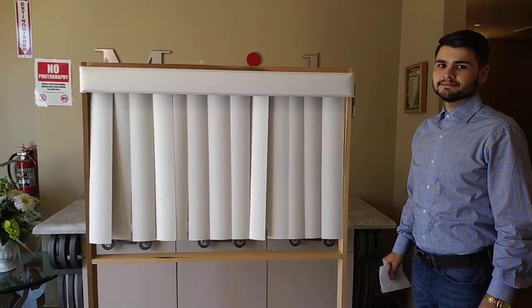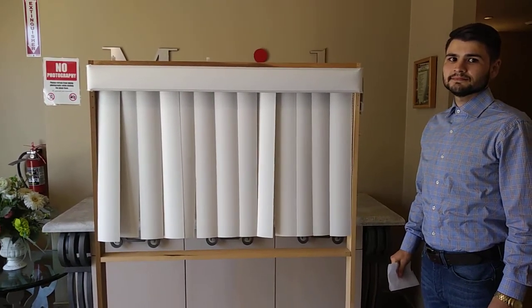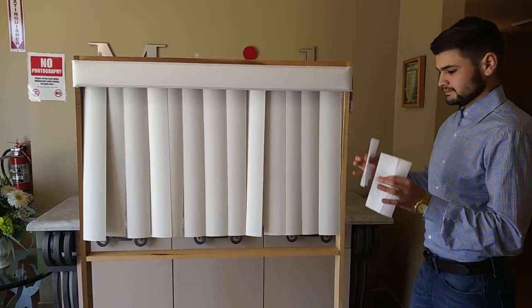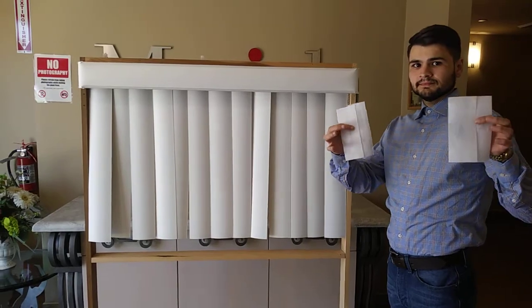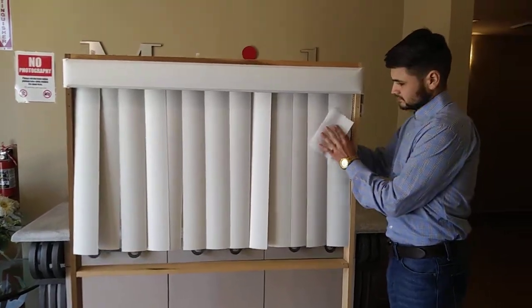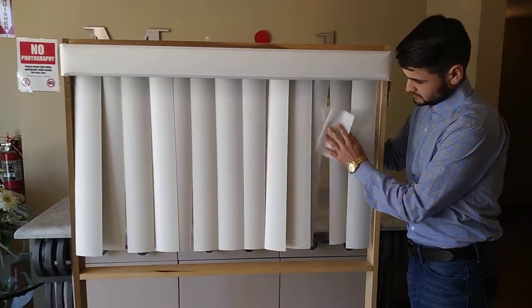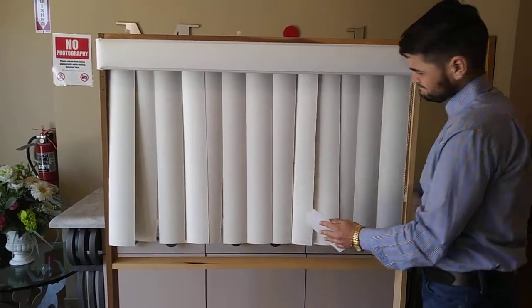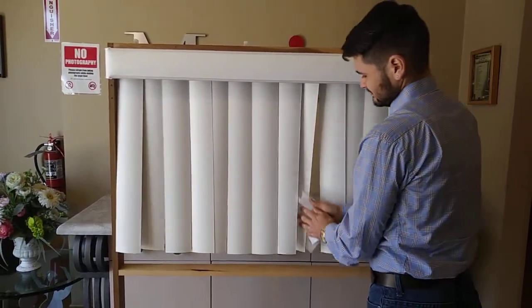Hi guys, welcome back. Today we're going to show you how to remove the static away from your veins. All you need is dryer sheets — you will slowly rub the veins against the dryer sheets, and this should remove that away.